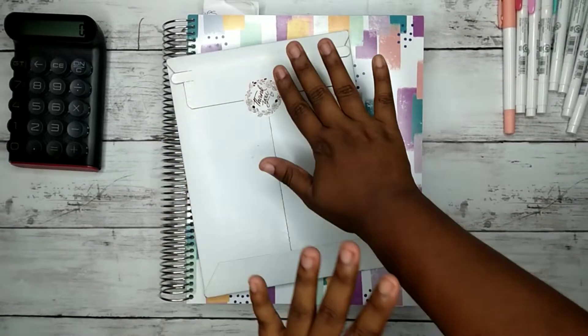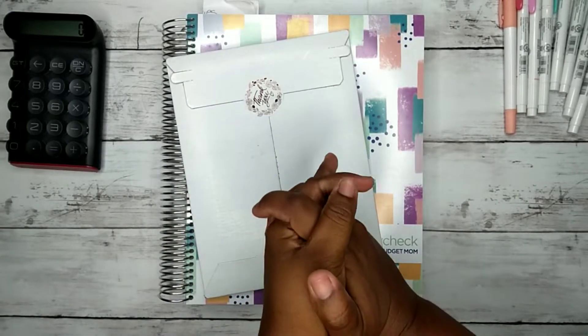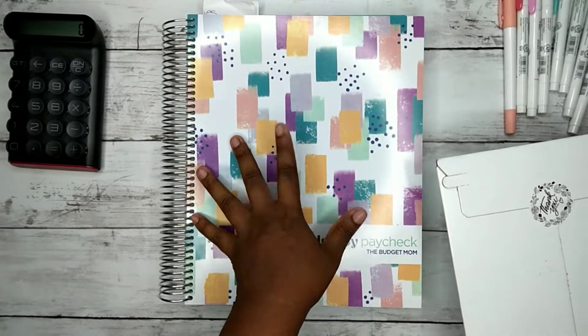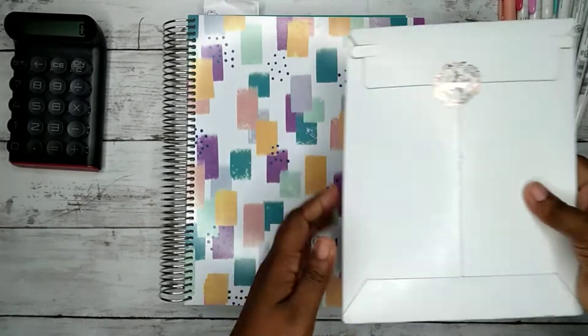Hey everyone, welcome back to another video. I am so excited to do this August budget setup and we're going to do a happy mail because we're going to use what's in the happy mail inside of here.